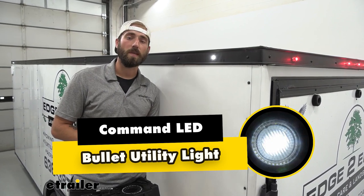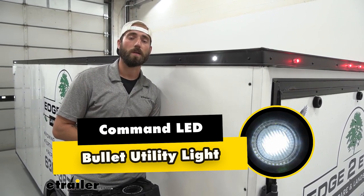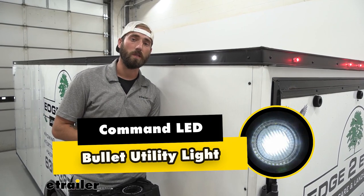Hey guys, Kevin here with E-Trailer and today we're going to be taking a look at the Command Electronics LED Bullet Utility Light.